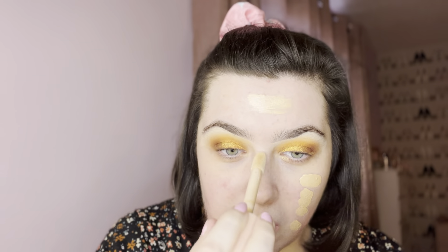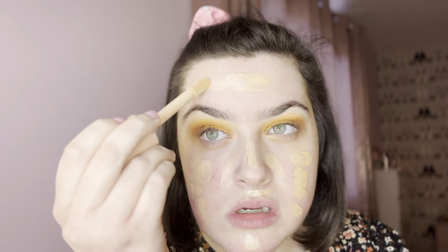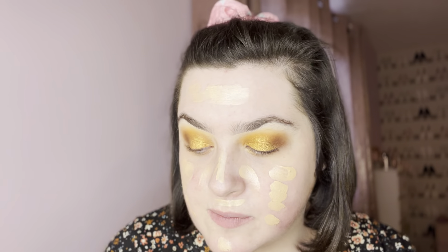I do like to put quite a lot on. This actually looks like it might suit me — hopefully it suits me. I've cleaned all my brushes, so I'm just using my normal brush that I would use for these types of products.